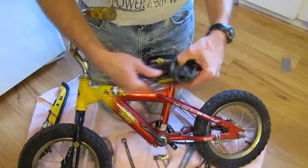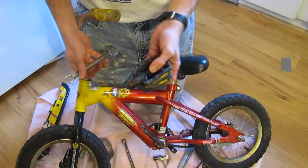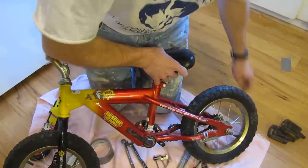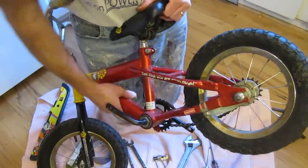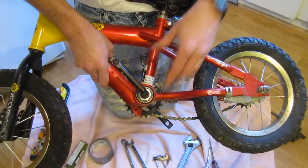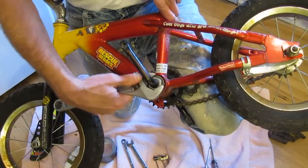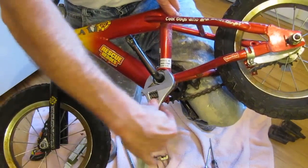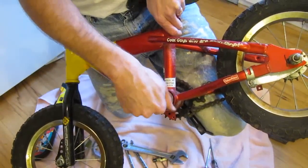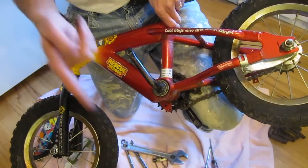I only need to take one pedal off — I actually took both off earlier today, so it's not necessary to remove the right-hand pedal for this conversion. Next, there's a retaining bolt on the crank — that's what I need the crescent wrench for. I size the crescent wrench up to that bolt, and again I turn it clockwise to loosen it since we're on the left side. Once it's loose, you may need to torque down a little harder. The bolt comes off, and underneath it there should be a washer — keep those handy.